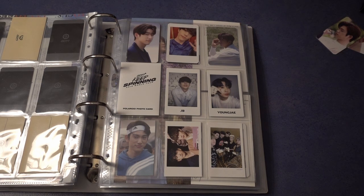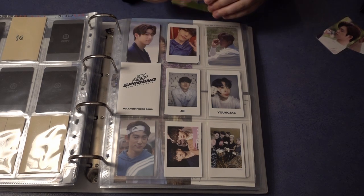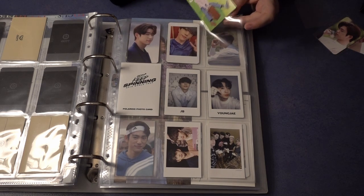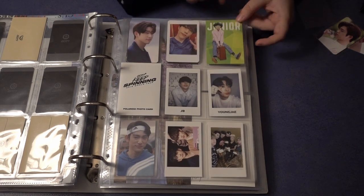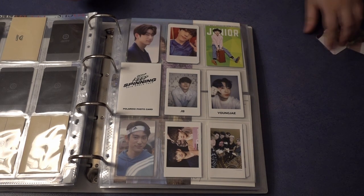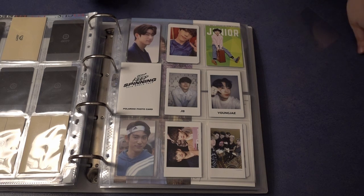Jinyoung has too many cards and this star card is too big to fit in the sleeves, so it will just go in here and hopefully won't slide around. That's everything I have for GOT7 — all my other cards are Day6 and Oh My Girl — so I will get this binder out of the way and get my new binder.